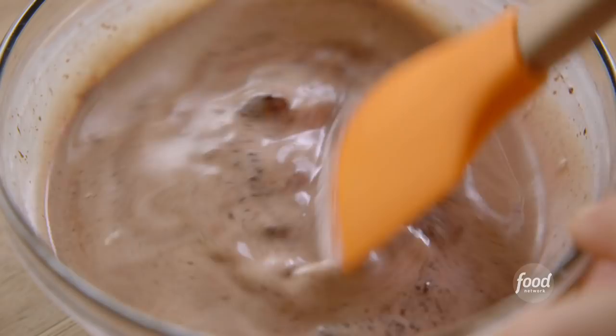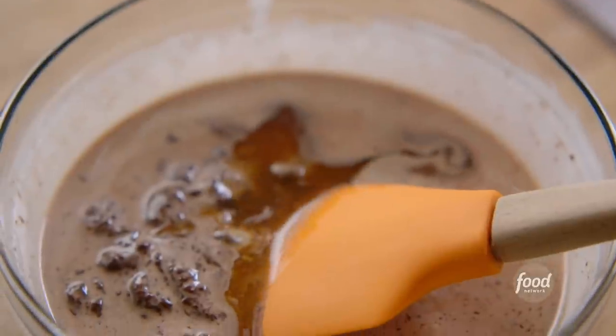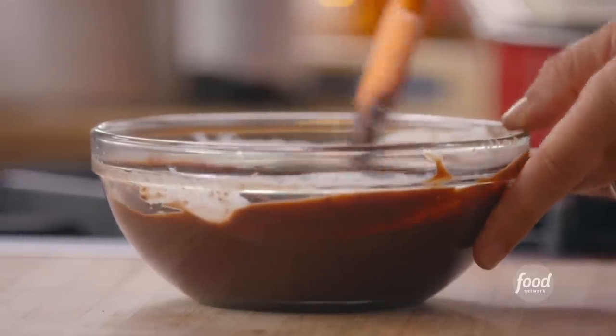This is about halfway mixed together, so it's a good time to add just a little bit of vanilla. This ganache looks beautiful. It's nice and smooth.